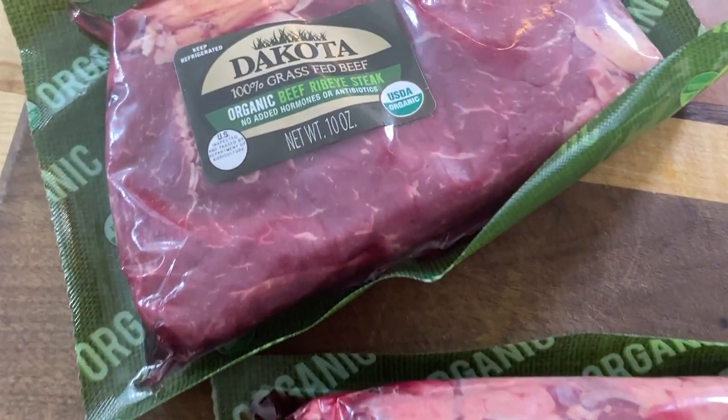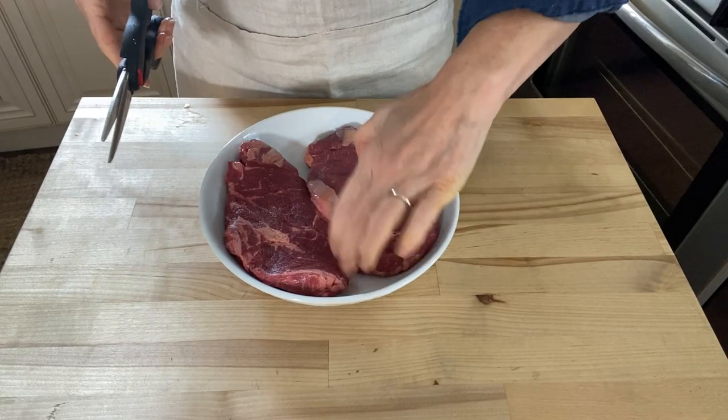I found all of these ingredients at Basil Bandwagon Natural Market. Beef stew meat is commonly called chuck, but you can also use other types of roasts and even use steak like I'm going to.